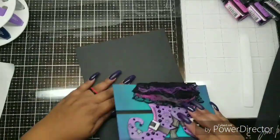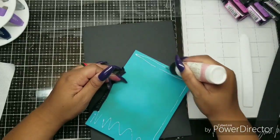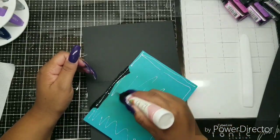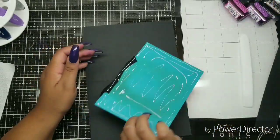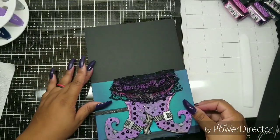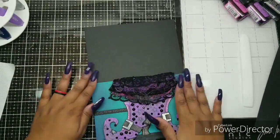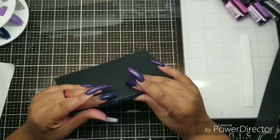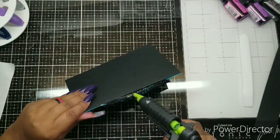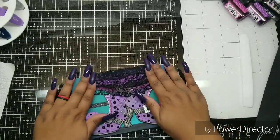I decided to adhere one of those sentiment strips I cut from the last card I did and plopped it on the side after I finished the skirt. I thought I needed something, and it says 'You're fabulous.' So cute. Now I'm going to use my hot glue gun just to seal that up a little bit because it's a little on the heavier side — there's a whole mechanism under that skirt.